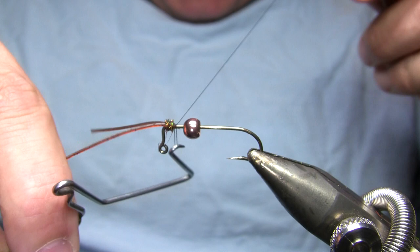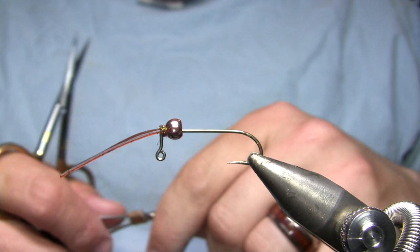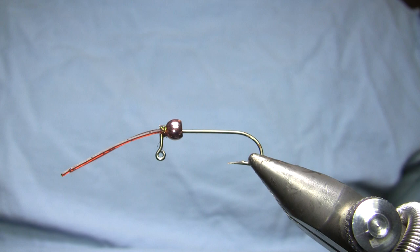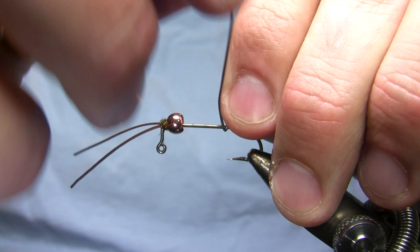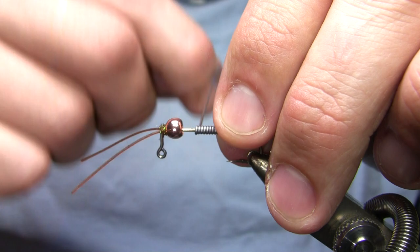I'm going to go ahead and whip finish here immediately behind that ball of dubbing. I've got the legs ahead of the bead, so I can shove that bead right up — and I can shove pretty hard and it's not going to move much. The next step is to wrap some lead wire on the hook. I am using lead here because this fly is mostly going to be for the Boulder River outside of Yellowstone Park, where it's legal.